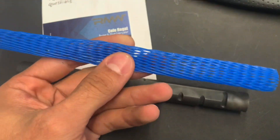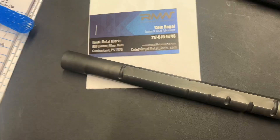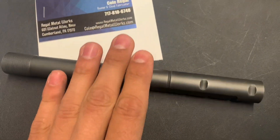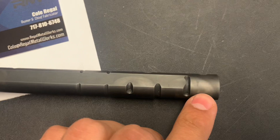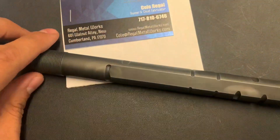It came very well packaged. We've got a nice cylinder or tube packing wrap here. It came in all sorts of protected packaging, so good job there for making sure this not-so-cheap tube makes it to the destination with no problems. We can see the heat treating on this thing.